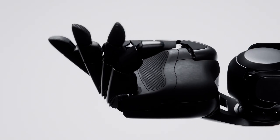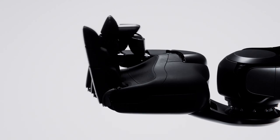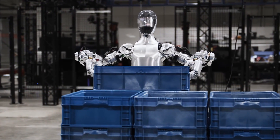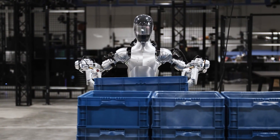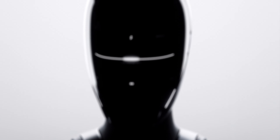Additionally, FIGURE-02's hands exhibit improved dexterity, with smoother and more human-like finger movements compared to Zero-1. This advancement in finger dexterity is crucial for tasks that require precision and delicate handling, making FIGURE-02 more adept at performing complex tasks in various environments.